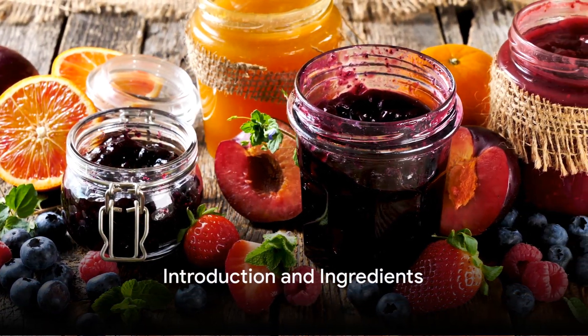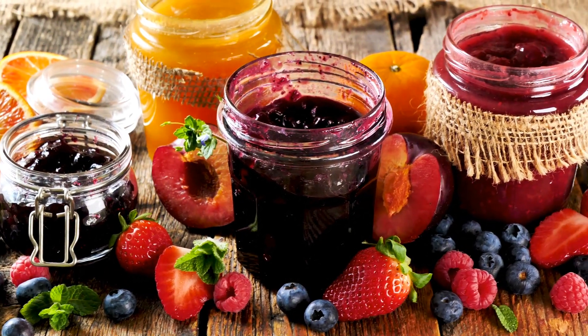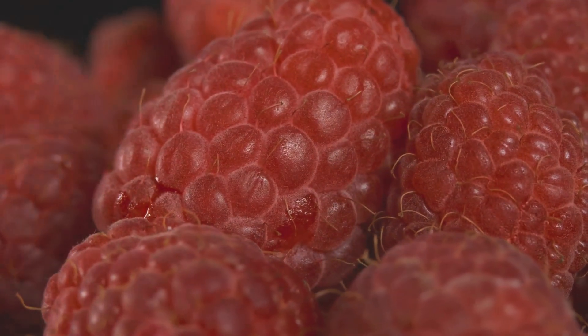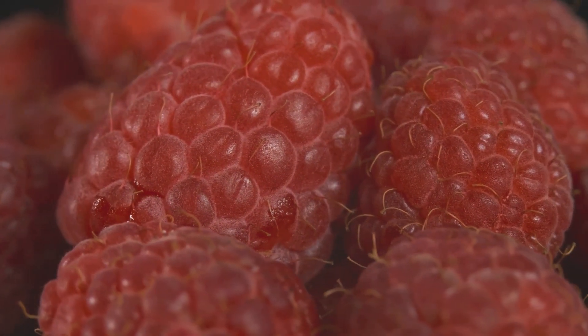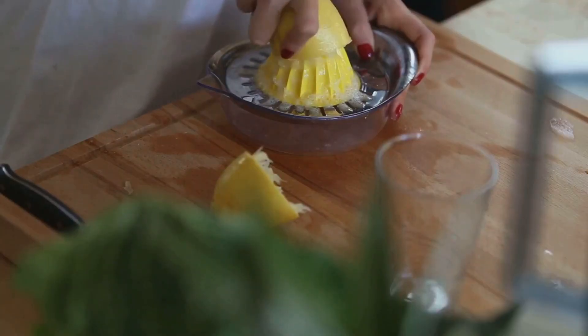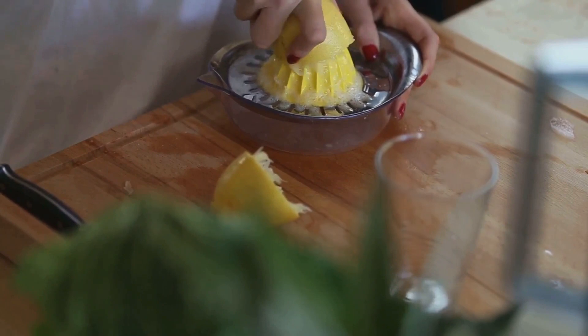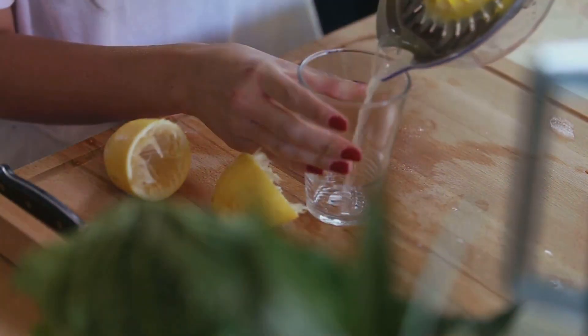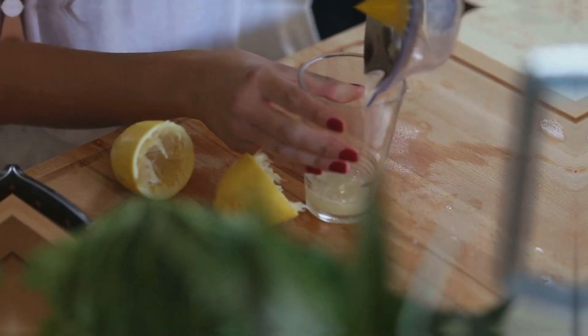Today, we're going to learn how to make homemade fruit jelly without sugar — a delightful and healthy treat. For this recipe, you will need fresh fruits such as strawberries, raspberries, and oranges, totaling 500 grams. You will also need 2 tablespoons of lemon juice, 2 teaspoons of agar agar or vegetarian gelatin, and honey or agave syrup for sweetening, which is optional and to taste.